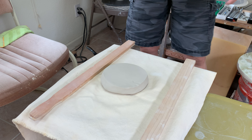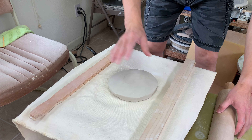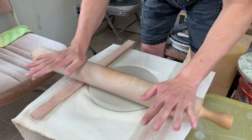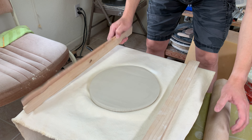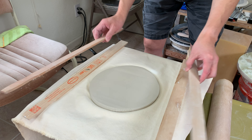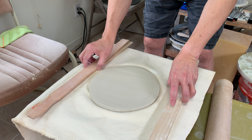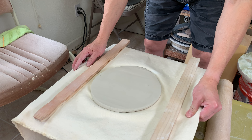I'm going to roll the slab. I'm using two sticks on both sides — if you stack them up, you can roll it thicker. So this is about half an inch thick. And I'm going to trim the base for my easy plate.